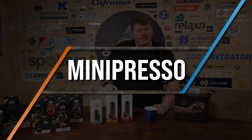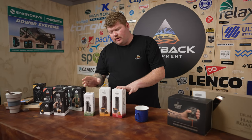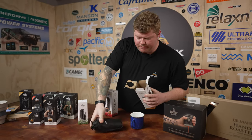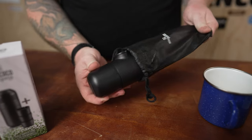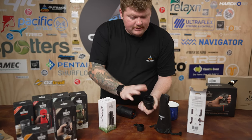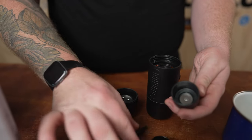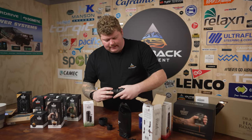Up next we've got the Minipresso range from Wacaco. We've got the two models here — the GR and the NS — and we've also got the Minipresso kit. We're gonna pop out the Minipresso GR. Out of the box it's in a nice bag, and we've also got the instruction manual. On the bottom side you've got the scoop and also a brush to clean it out. That's the water tank. We're going to unscrew the end off here — this piece is where you put your coffee grinds. Use your scoop to pour the coffee grinds in there and then pat it down, then pop it all back together.